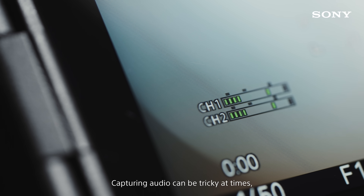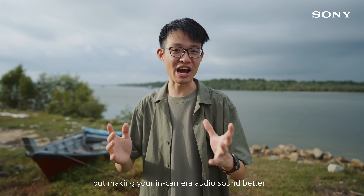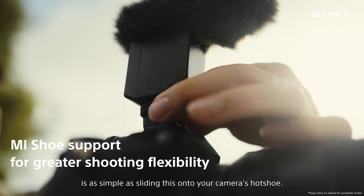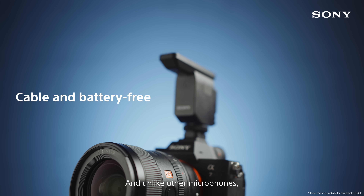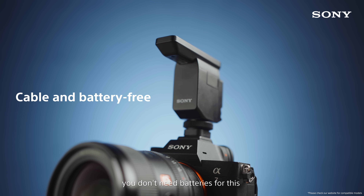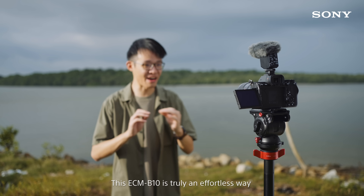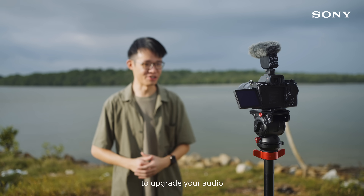Capturing audio can be tricky at times, but making your in-camera audio sound better is as simple as sliding this onto your camera's hot shoe. And unlike other microphones, you don't need batteries for this and you don't even need a cable to connect it. The ECM-B10 is truly an effortless way to upgrade your audio.